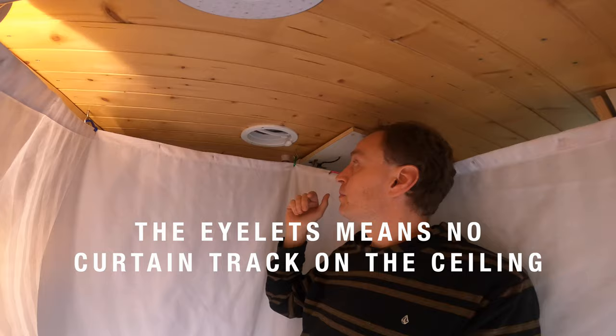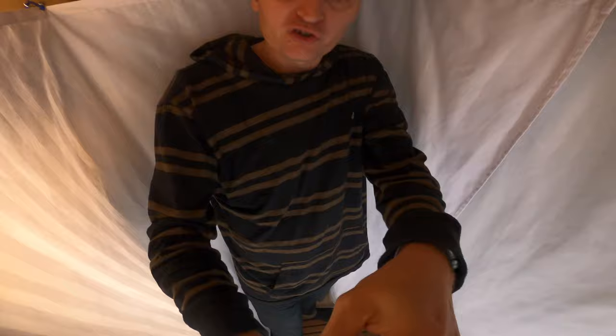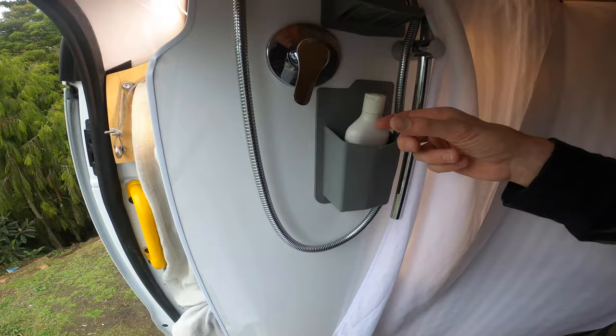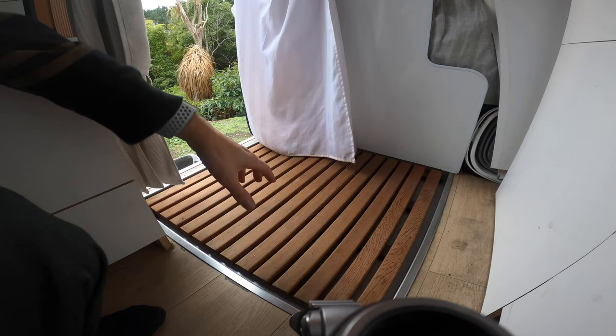We can put hooks right up around the corners and it gives us heaps of room - they stretch out enough that the vent works too. Someone asked if I have a problem with curtain suck, and we all know that's the worst thing in the world, especially when it's cold. Because this shower is so wide and the tray itself is quite big, the curtain is miles away so you don't get any curtain being sucked onto you. These rubber holders for the toiletries are amazing - I initially had a metal basket but it was easy to bump coming up and down the steps.